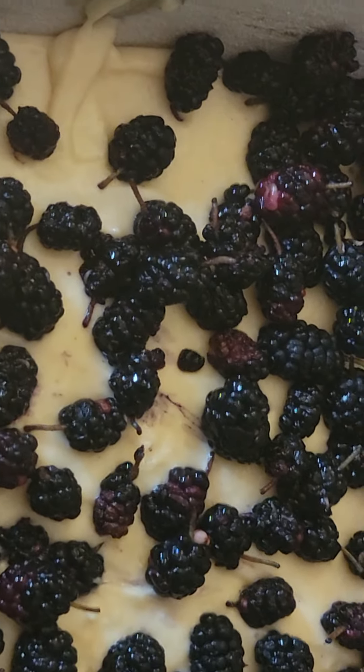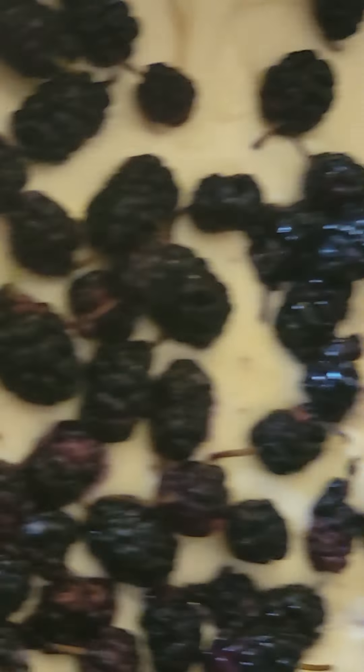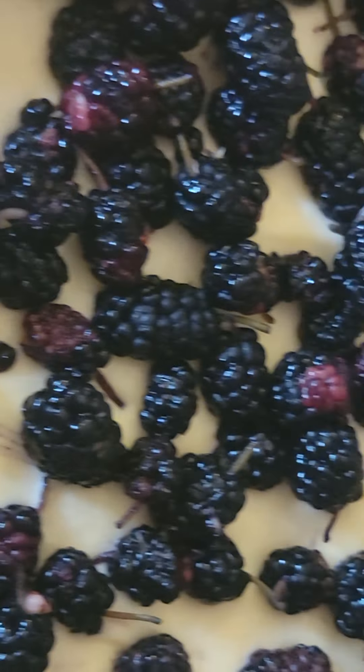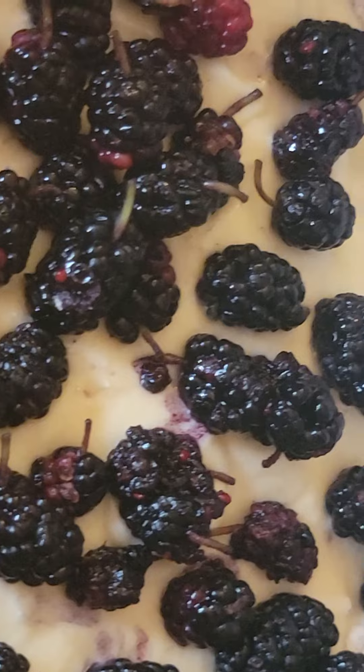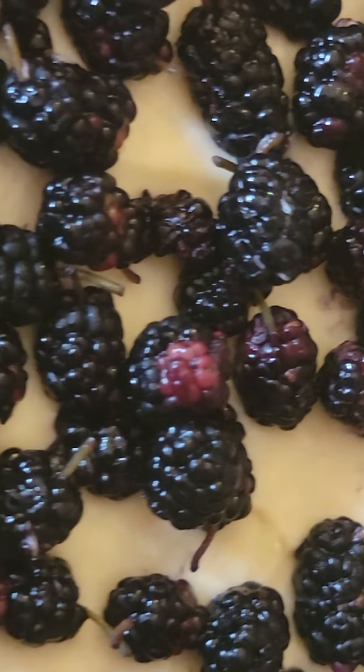The soup is ready now. We also have a pie — or I would say a cake — with mulberries we picked. It's a regular dough, like for any fruit cake.